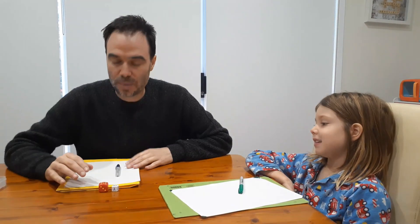Hi, I'm Michael. I'm Ashley. And today we're going to teach you a brand new game called Double Double Cross. Now to play this game you need paper and pencil. You also need two dice.